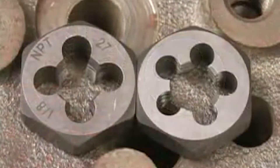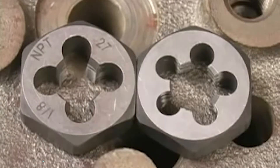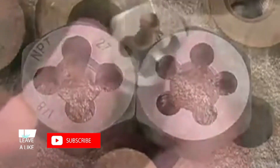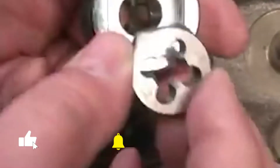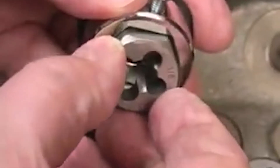These dies are identical except the one on the left has the bottom side facing up. You can see the cutting threads taper out to nothing on the left, and on the right are the full cutting threads at the top. This die set only has writing on the bottom surface, so when we install it into the holder we want that bottom surface facing out.